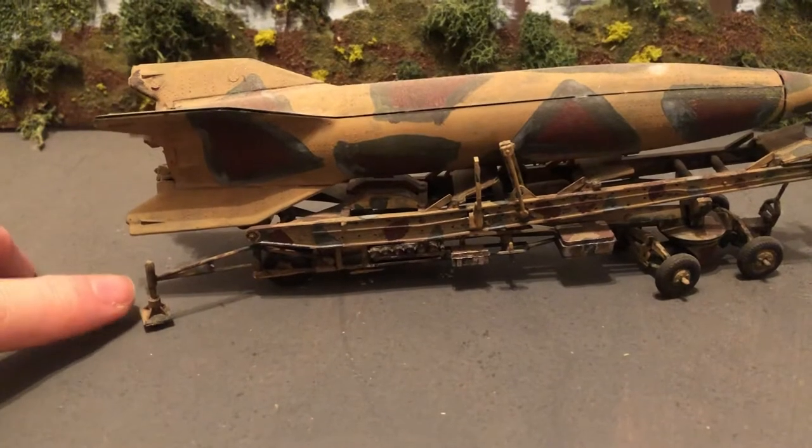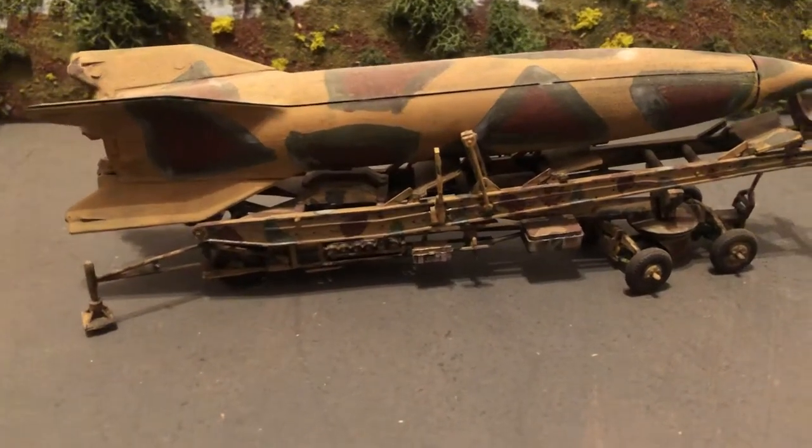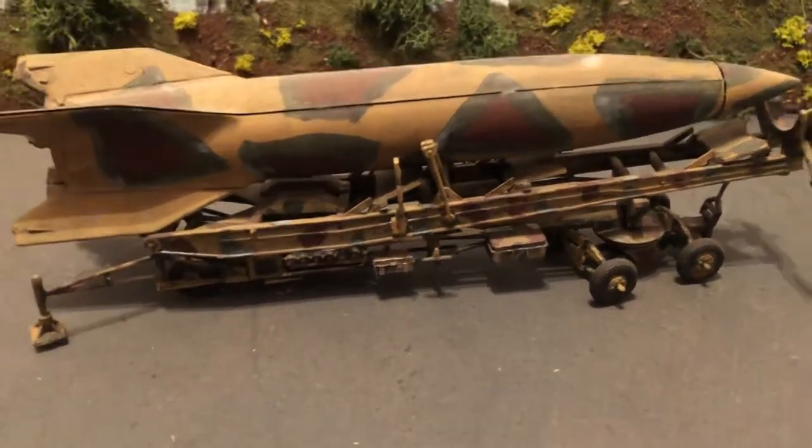Very delicate — parts of it have broken off. I've done this one a very long time ago when I was first getting back into modeling.